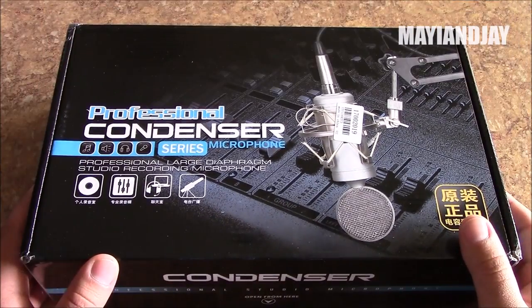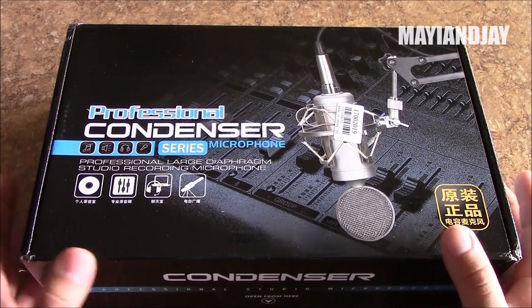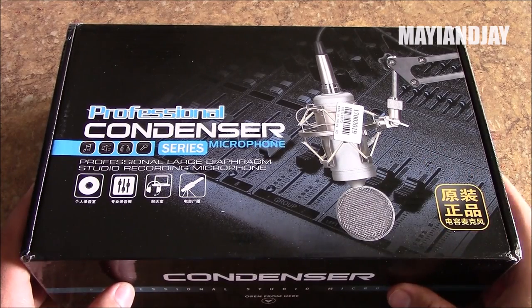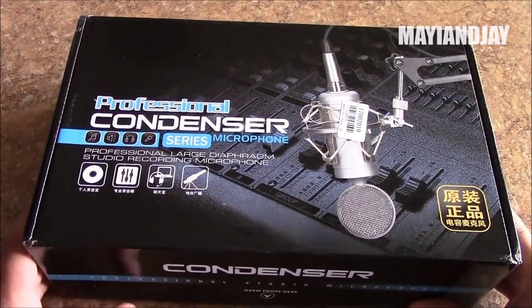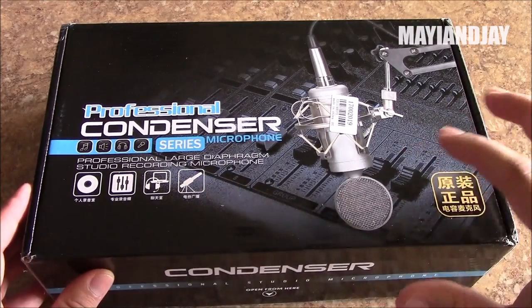Right now I'm using the regular microphone integrated in the camcorder. That being said, I'm very excited about this new one. It's the BM800 model — the one I saw a lot of reviews for was the 700 model, which looked like a very nice microphone, and I'm going to try to test it on this video.